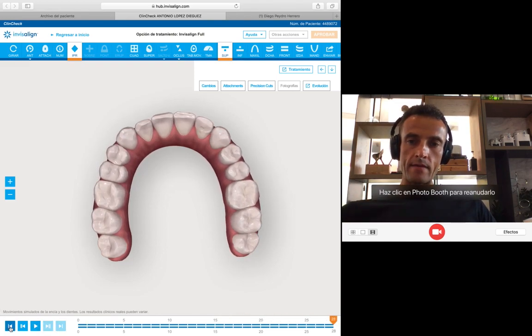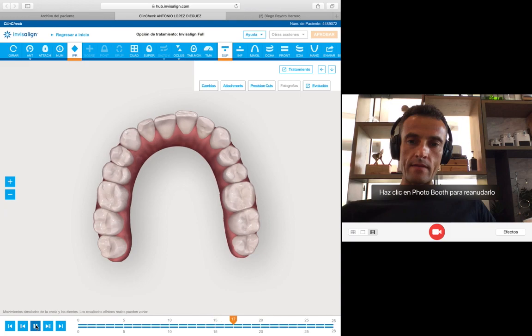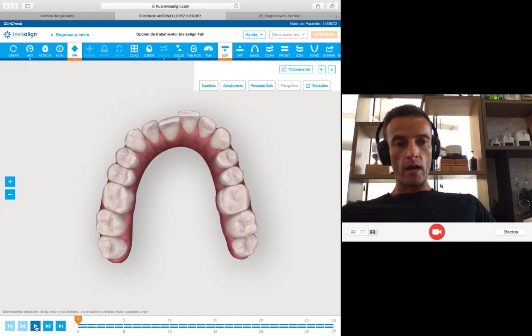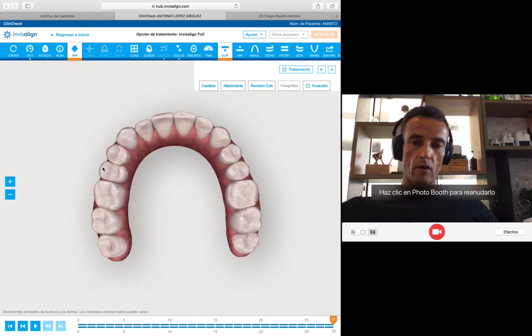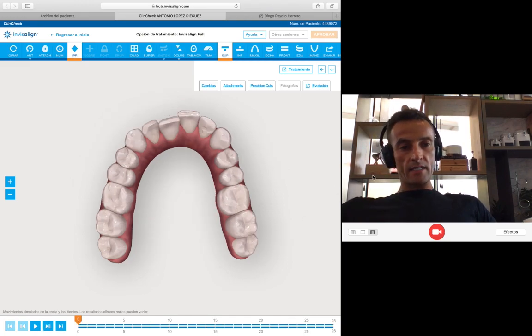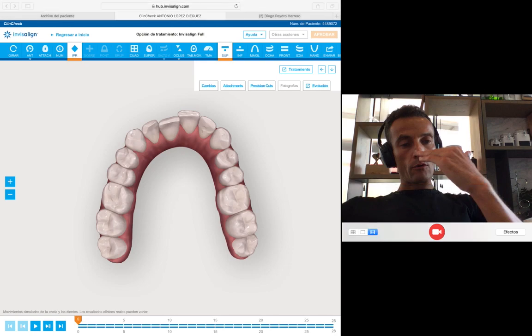I'm designing a parabolic arch shape. The idea here is to derotate the upper molars at the same time that I'm doing the expansion — we have to derotate molars at the same time as we are doing the expansion. Also, increase the buccal root torque of the molars in order to avoid tipping the crowns.